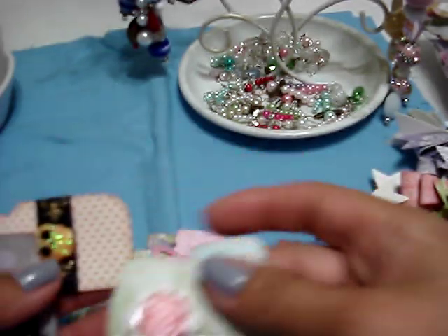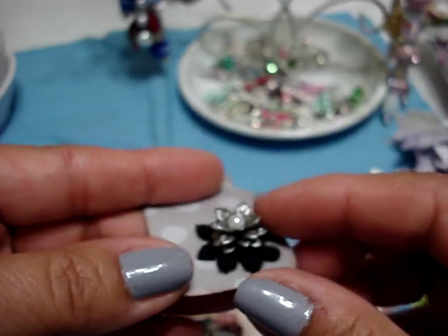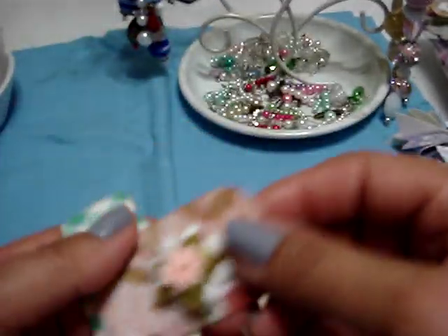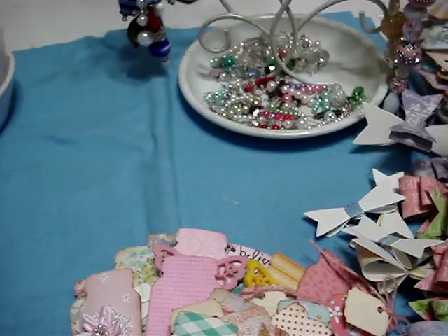I still have Halloween ones to do. And Anna, this is one of the little flowers that you sent me — so I used it, I didn't hoard it. And as you can see, I have a full bag here that I also need to finish.